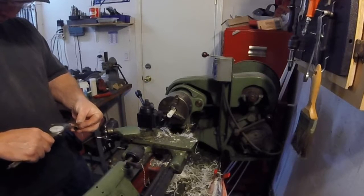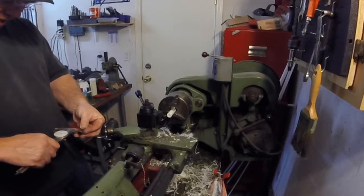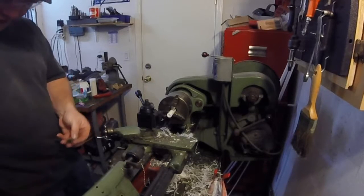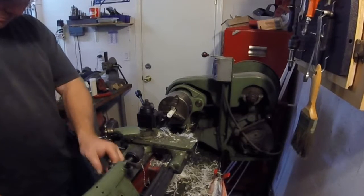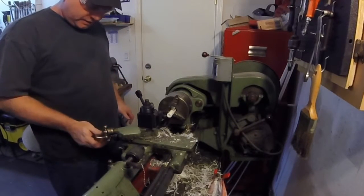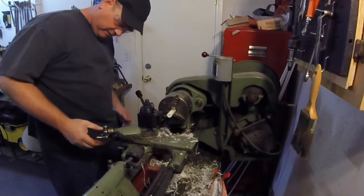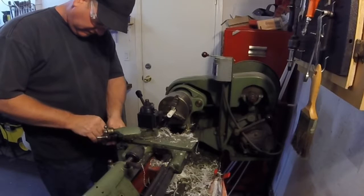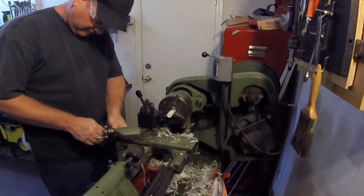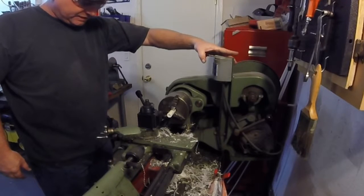Our step is four hundred and sixty-five thousandths. So we'll fire up the lathe and we're going to go in to our preset mark. I've been making a whole bunch of bushings so I pretty much got this figured out.